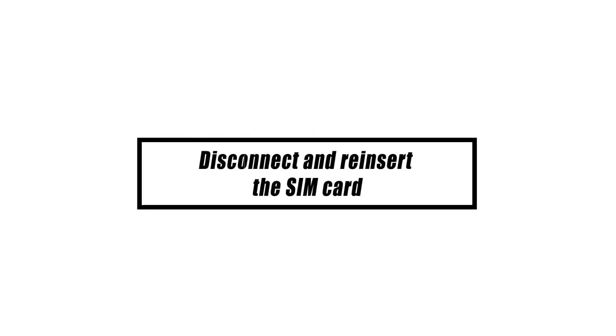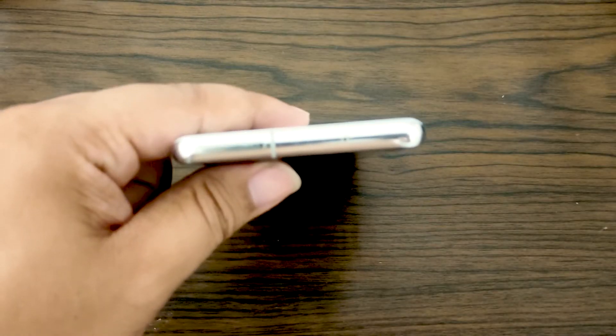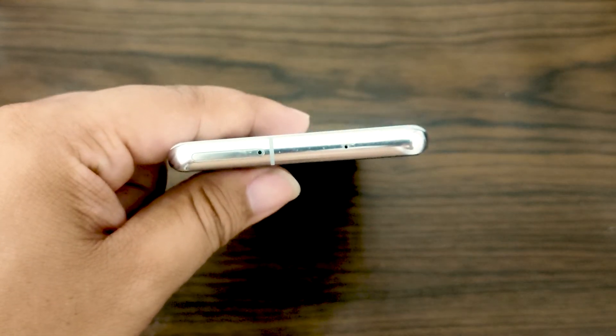The SIM card not inserted error might occur if the SIM card shifts within the slot over time, breaking the connection. In certain cases, removing the SIM card tray might solve this problem in the short term.